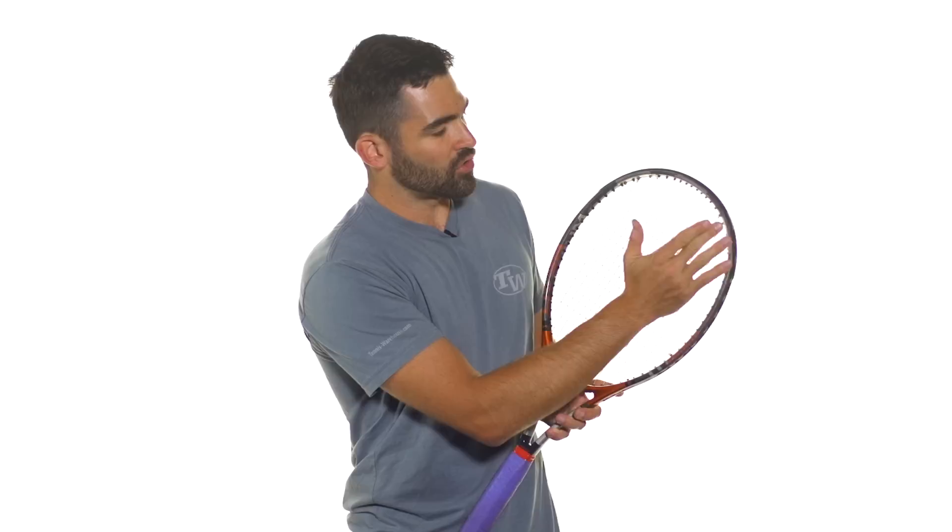We've also got some weight at the two and ten o'clock positions on your racket, and that's just going to give you a blend of the twelve o'clock position and the three and nine. So it's going to increase both power and stability.